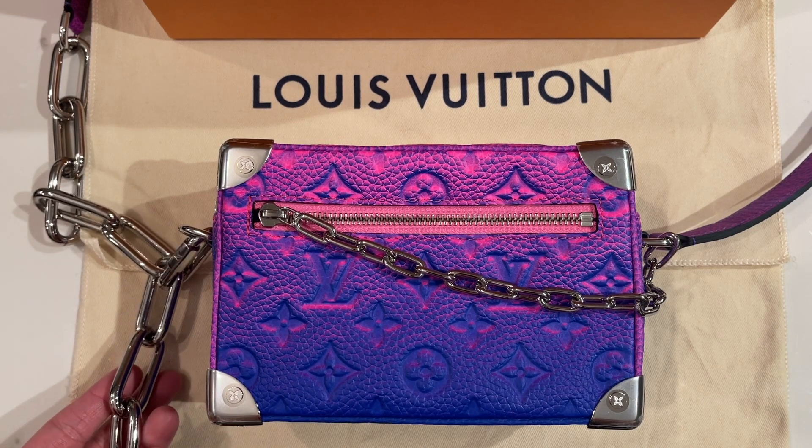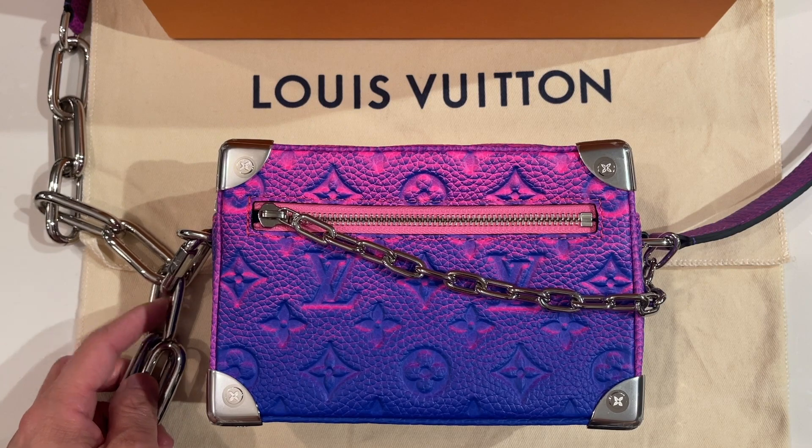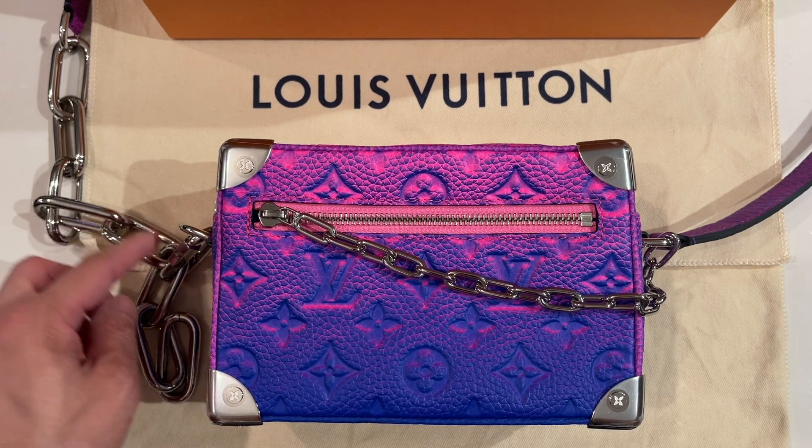Right now I have this adjusted so it's clipped onto the third link, which shortens the chain — this is how you shorten it.